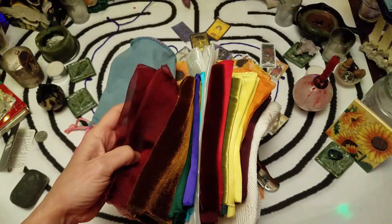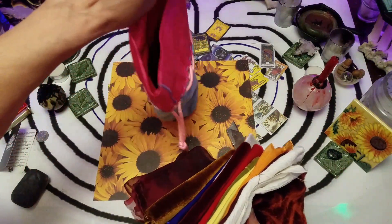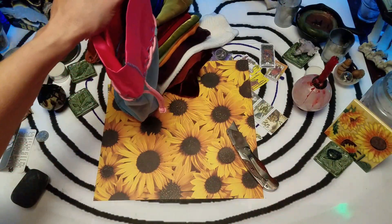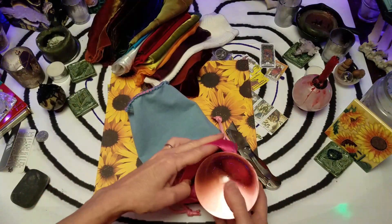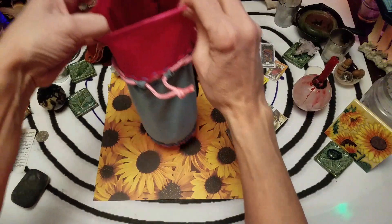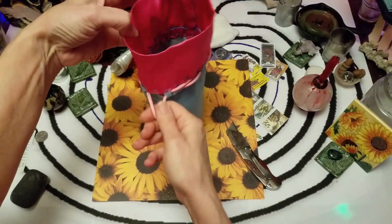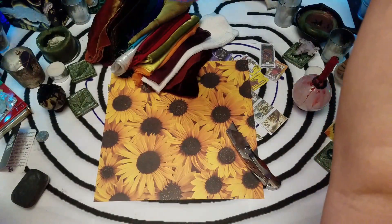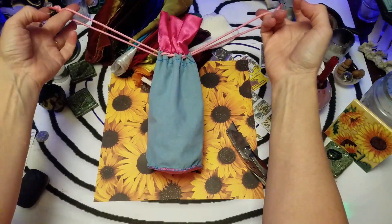I should make more up. I was a little bit curious if this would fit in there. Oh, look at that — the crystal ball fits!